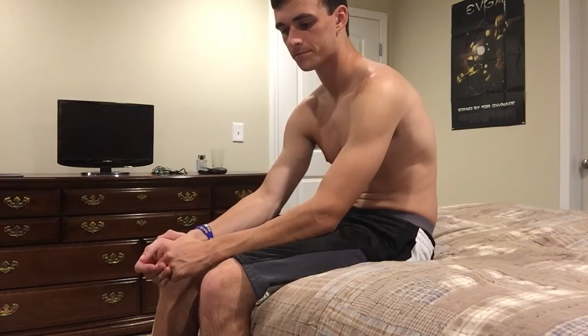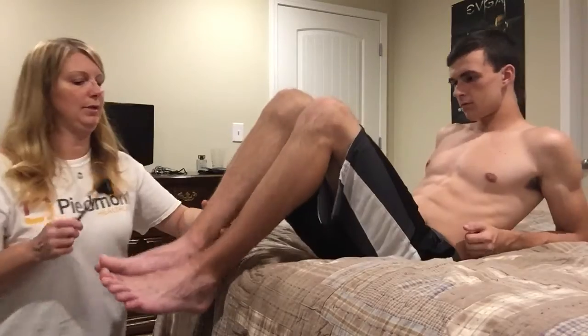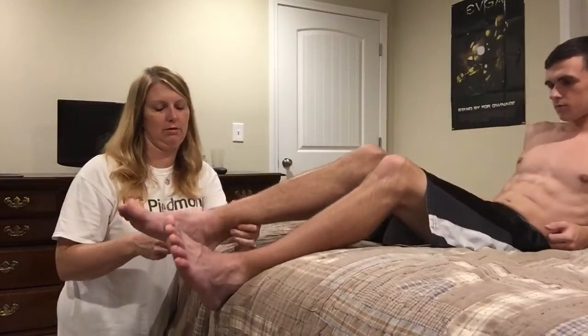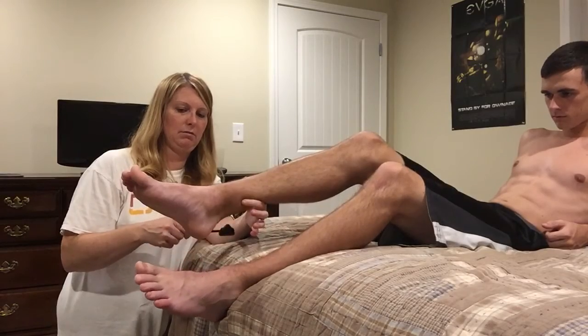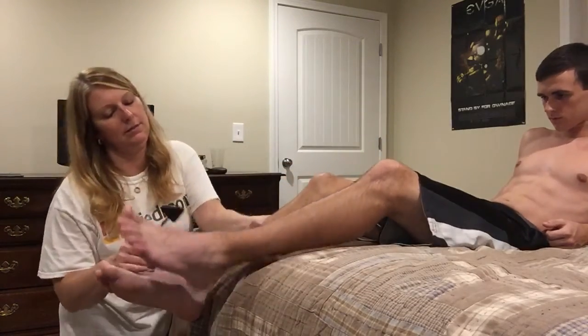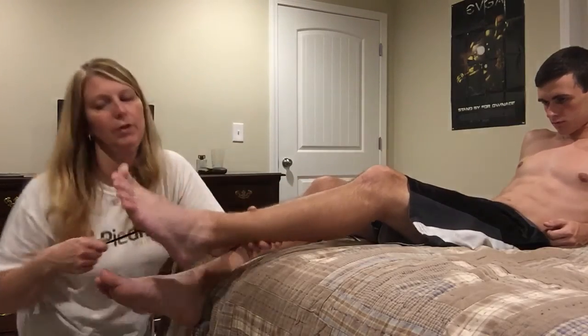The next thing we'll try is the Achilles reflex, which is right above the heel. Let's get back a little bit and do this one — just relax. Very good.